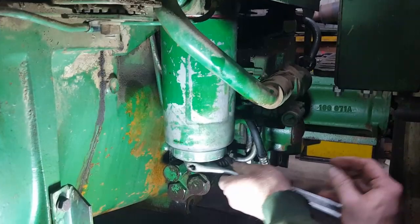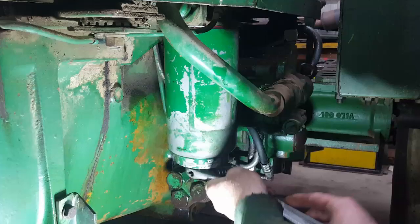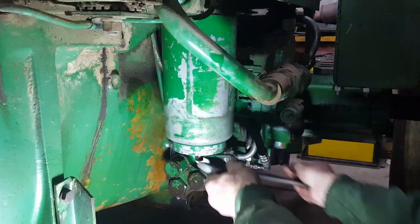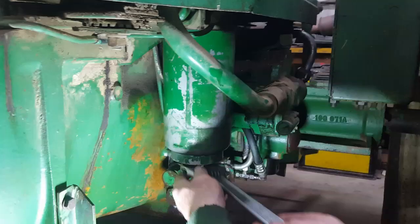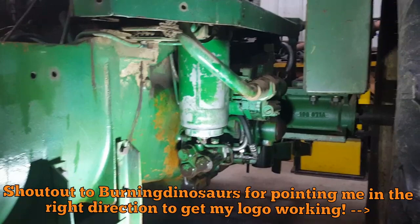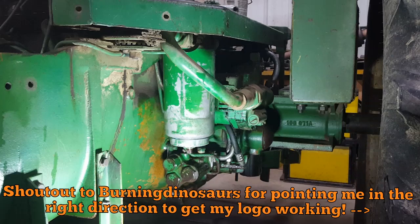This is pretty much the same procedure on a White 2105, 285 — those are identical — 288, 2110, 2135, 2155, 2180, and some of the other bigger Whites, even a lot of the newer ones. Same basic setup, other than the hydraulic oil is in your rear end. On those bigger newer tractors, the whole system won't drain when you take the filter out — only what's in the filter housing itself, just a couple of quarts. A five-gallon pail will definitely catch everything.